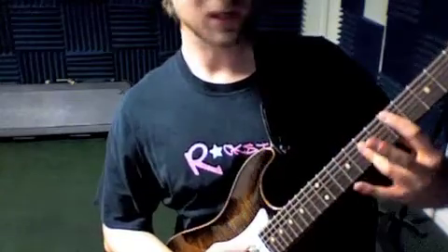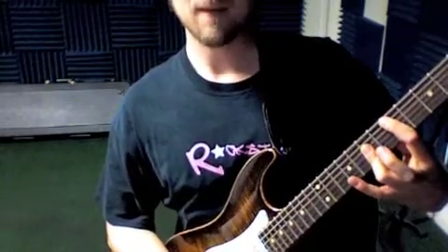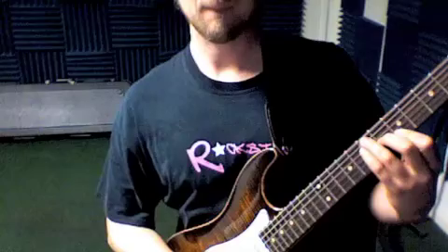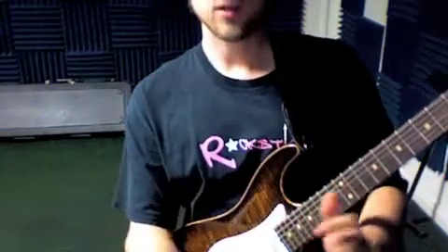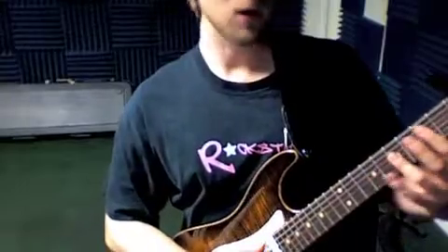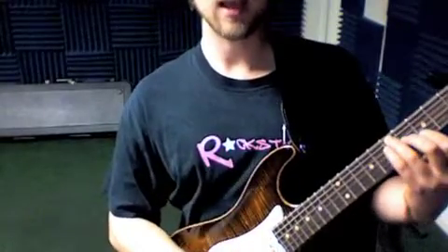Piano arranged for guitar: we have a D chord here at the fifth fret to an A chord at the fifth fret. And remember the dotted quarter — one and two and three and four and one and two and three and four and... Something like that.